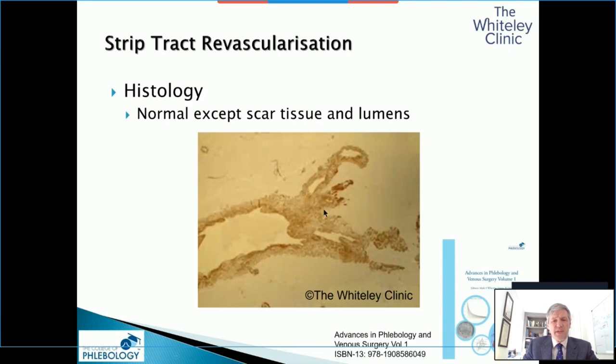When we biopsied that — we took an excision biopsy of one section — my histopathologist looked at this and said, this is just normal vein. It's got normal endothelium, normal intima, normal media, normal adventitia — just a normal vein, he thought I missed it. So I asked him to check. I said, how can you have four different lumens? And that was the point he realized that when you have strip tract revascularization and it grows back, it actually looks for all the world like a normal vein — but of course, it has no valves.